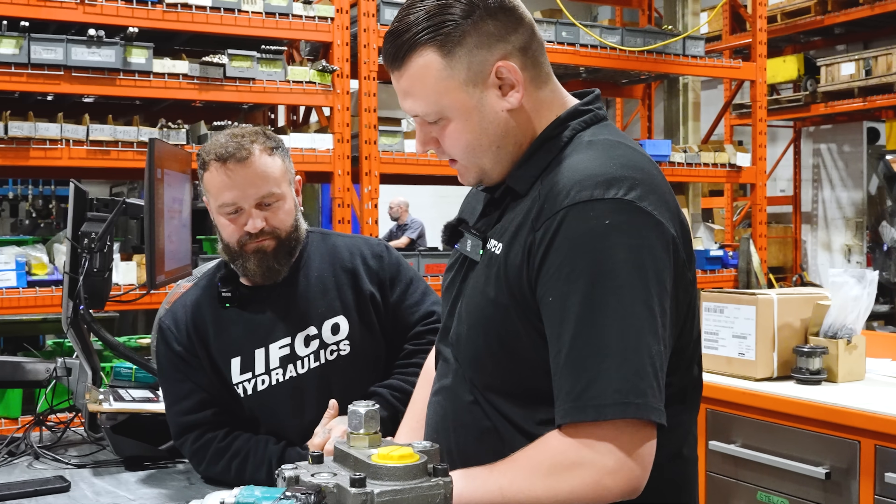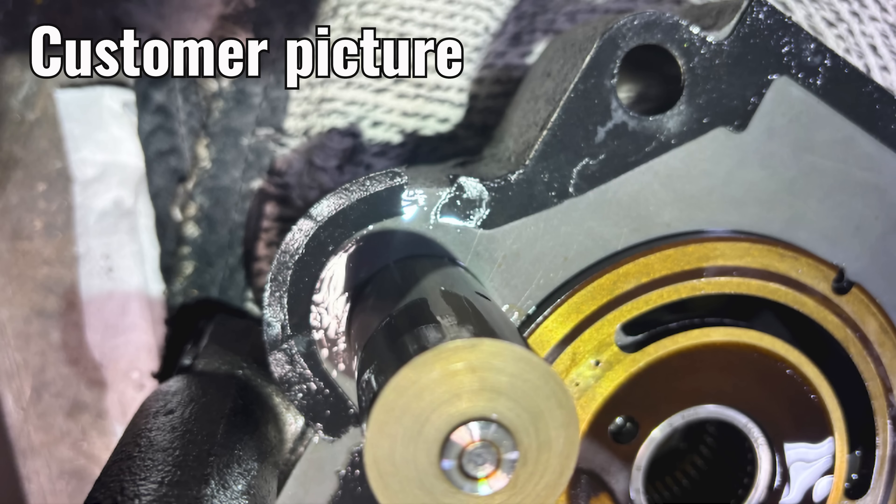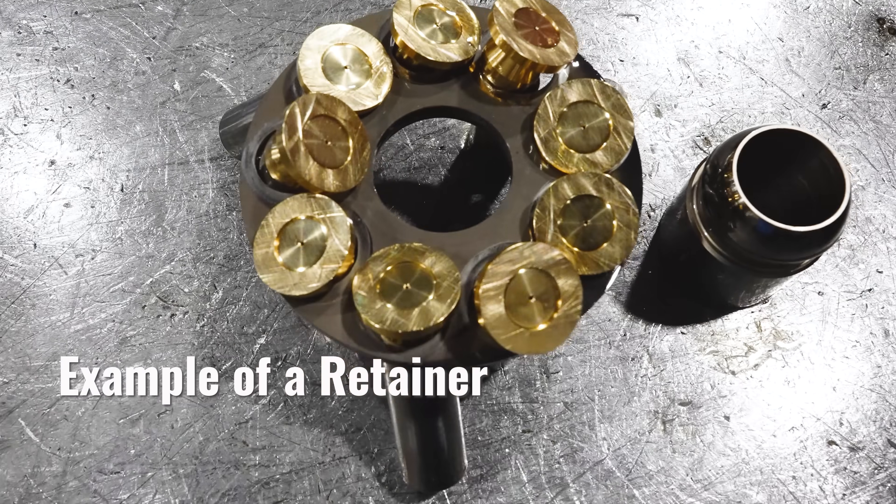Our customer purchased this pump back in March. They had a complaint that the housing gasket was split. They sent us some pictures, and we went ahead and sent them a replacement gasket at no charge. They installed it. When they replaced the gasket, they wouldn't have actually looked down to see the retainer. But when they said they were having trouble getting pressure — they mean trouble producing flow — it likely was not producing any flow whatsoever. It was probably completely broken at that point.